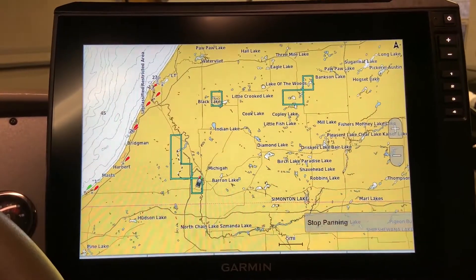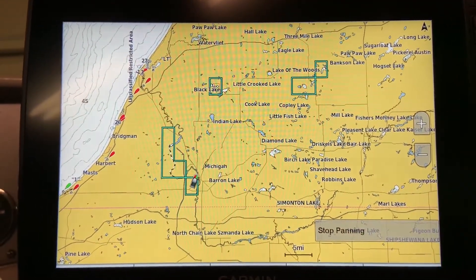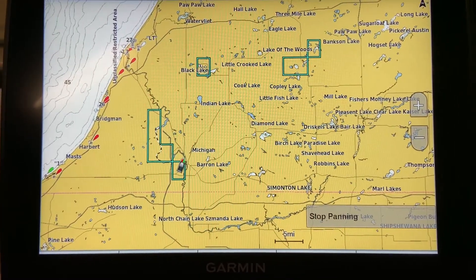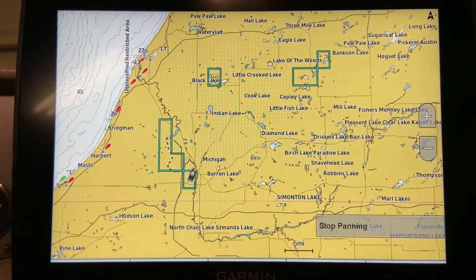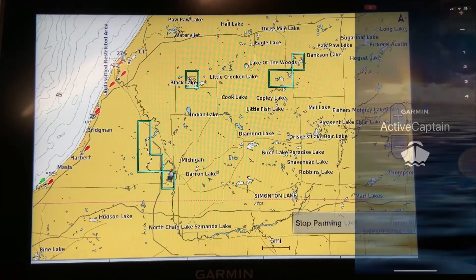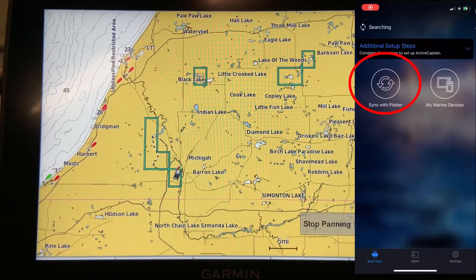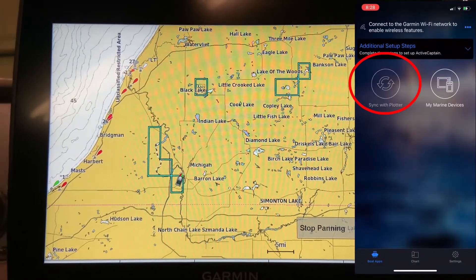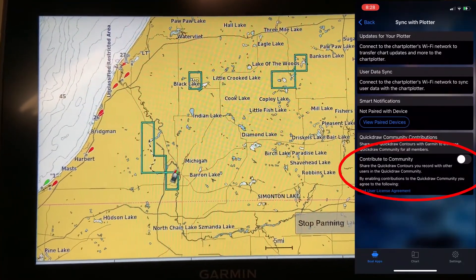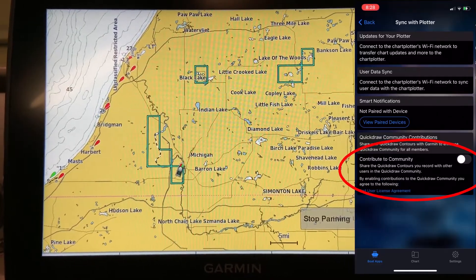The last feature I'll talk about is getting your own quick draw contours onto your ActiveCaptain app so you can view them on your phone, tablet, or similar device. This will require you to enable contributing to the Garmin quick draw community, which means anything you have mapped will be available for everybody else to download onto their phones, tablets, and then onto their chart plotters. I will show you how to do that through the Garmin ActiveCaptain app.